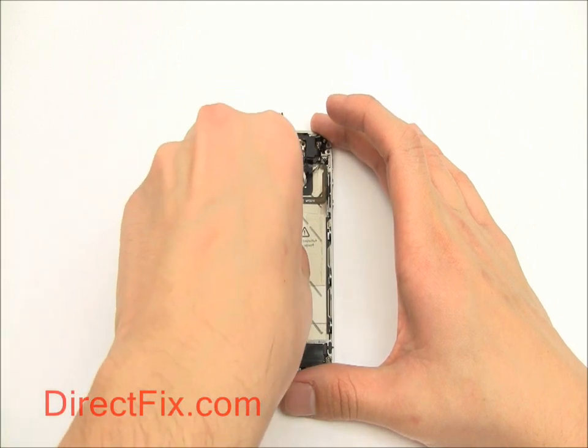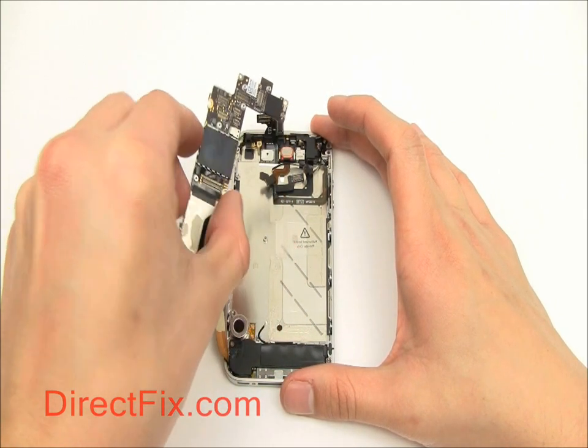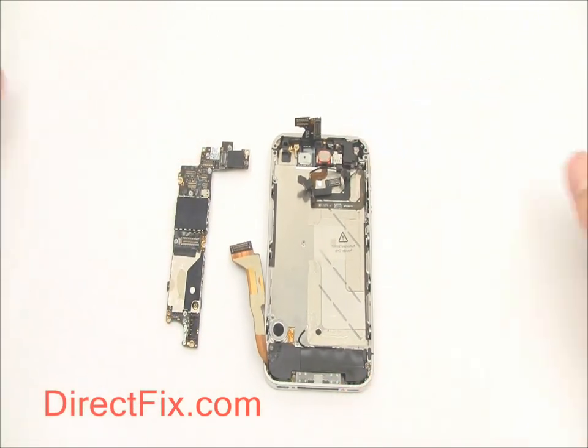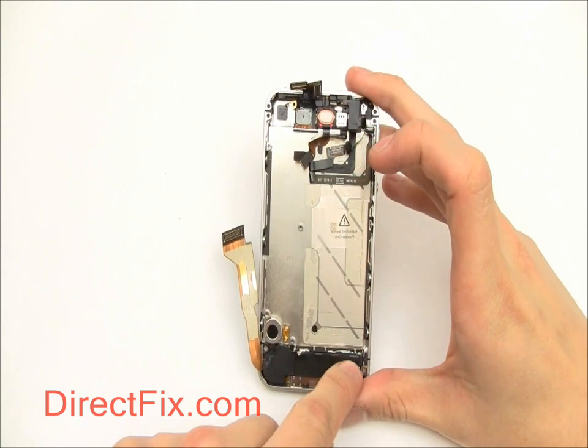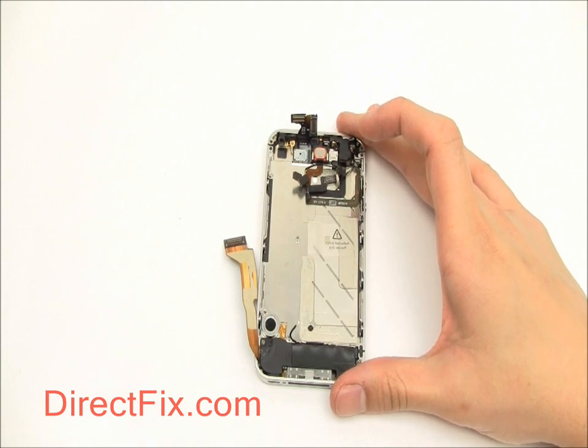With the screws removed, the motherboard easily slides out of the phone.